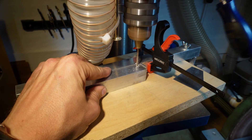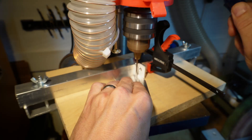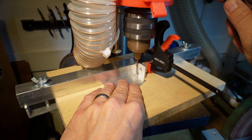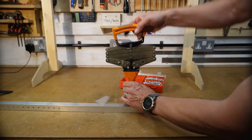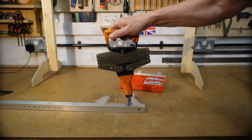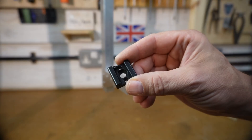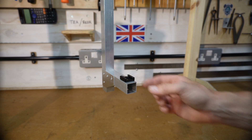I drilled some holes in the metal bar that acts as a mount for the monitor, then drilled some metal plates that will act as supports for this bar. Pop riveted these parts in place. A cold shoe mount for the monitor was then screwed in place.